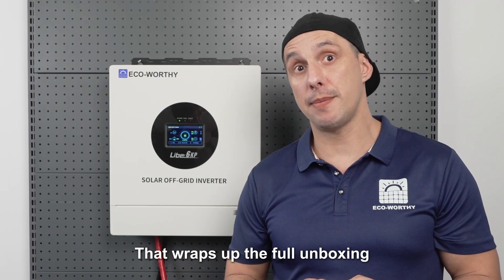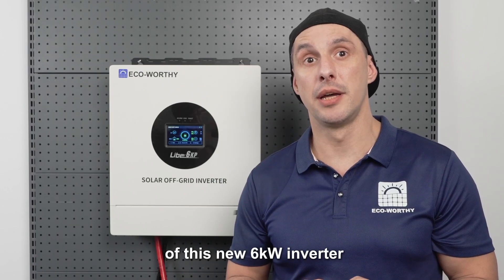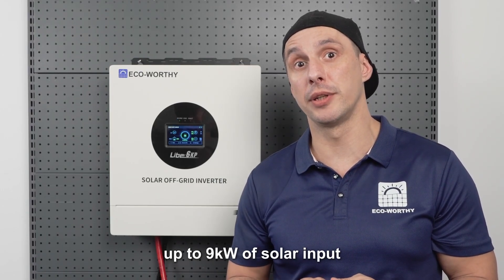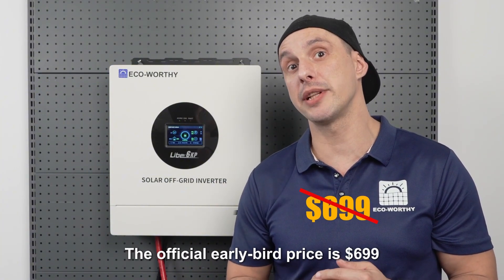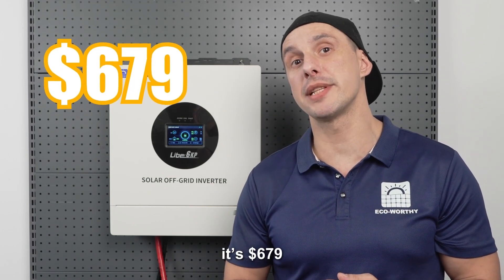That wraps up the full unboxing and hands-on review of this new 6kW inverter. With split-phase output and up to 9kW of solar input, it can handle most everyday and high-power loads. The official early bird price is $699 and with our exclusive code, it's $679.